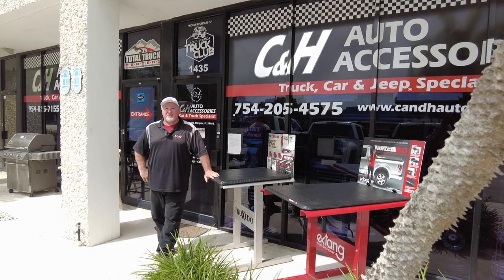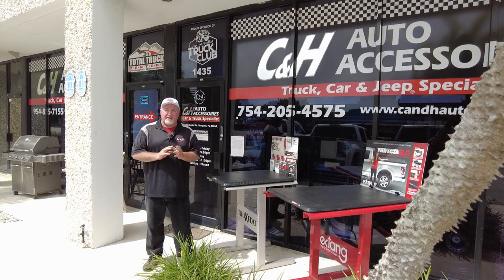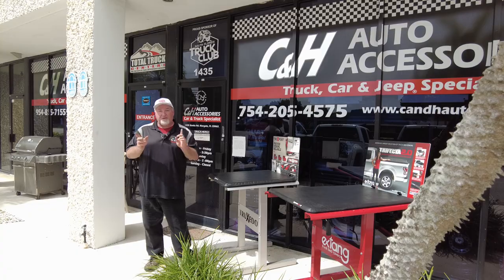Hi, it's Chris again with CNH Auto Accessories here in Marguerite, Florida. Today we're going to do a review on the Back Industries Backflip MX-4 with the Back Box 2.